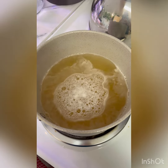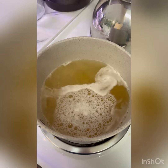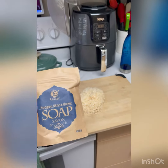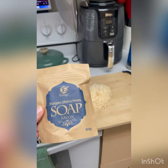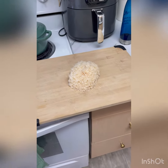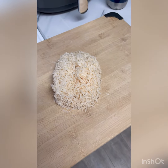Double double toil and trouble, I am sick of poison bubbles. So this is my homemade body wash. Today I am making body wash — I love soap but I like body wash more. I'm going to show you guys what I do and we'll see if it works out.